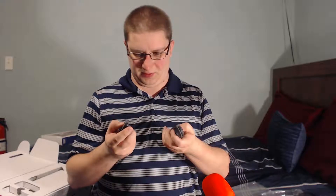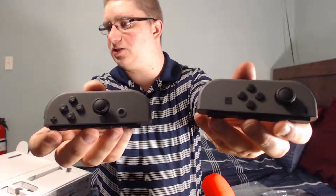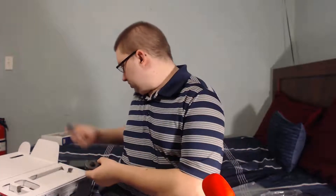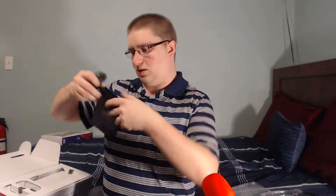They feel kind of weird — I'm not used to them. Out of the plastic, that's what they look like. So that's it.